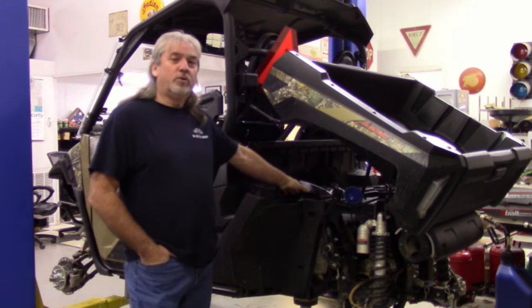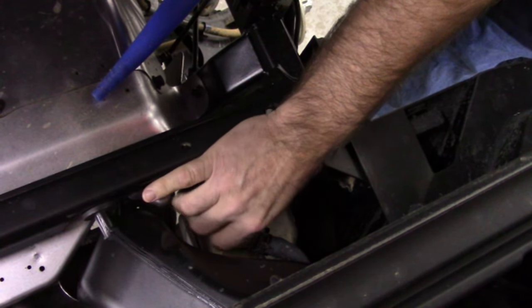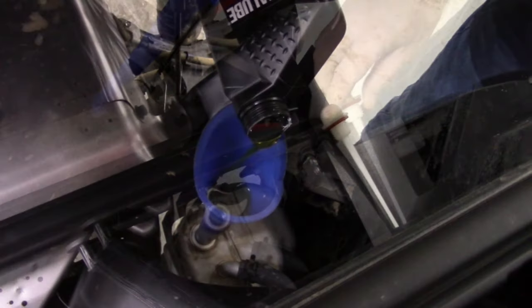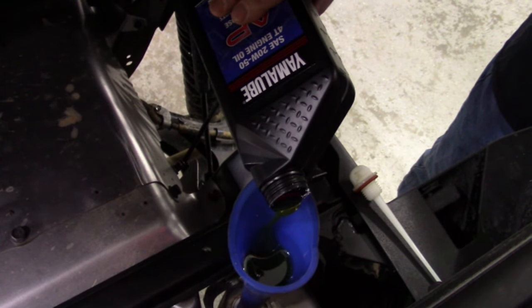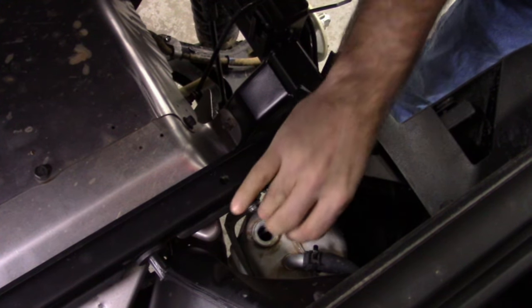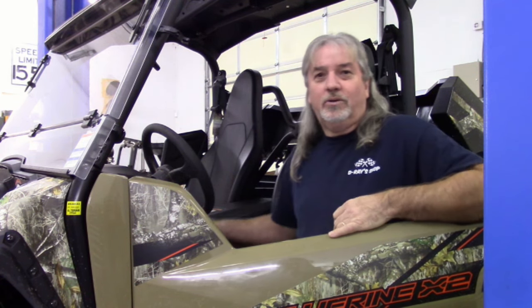Now we're going to add two and a half quarts of oil to the engine oil tank. Now we're going to start the engine up to let it run for a few minutes and circulate the oil, and then we'll top it off. Now we're going to let it sit for just a few minutes, let the oil settle, and then we'll top off the oil tank.